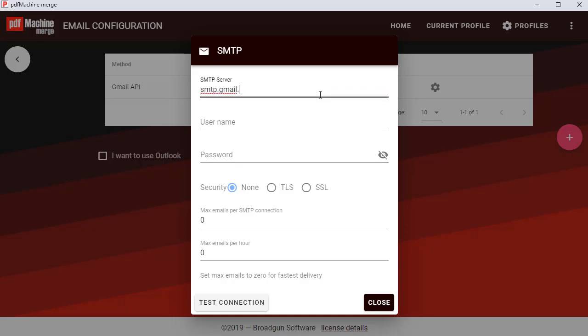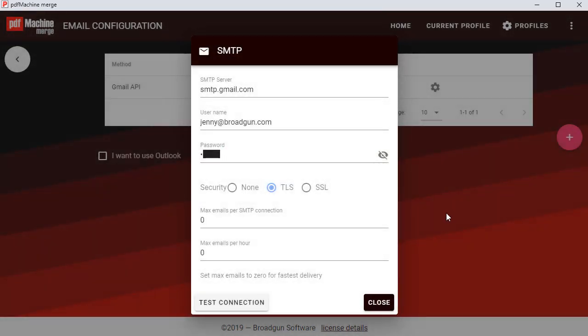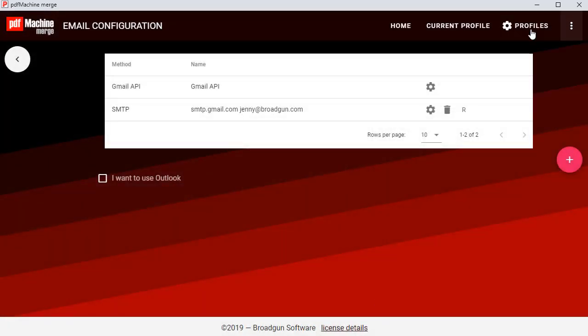Configure with your SMTP credentials: the server, the username, the password, and any security settings. You can then use the test connection button to make sure that you've got your credentials correct. This will test that you can log on — you still need to have your SMTP details configured to allow you to send.